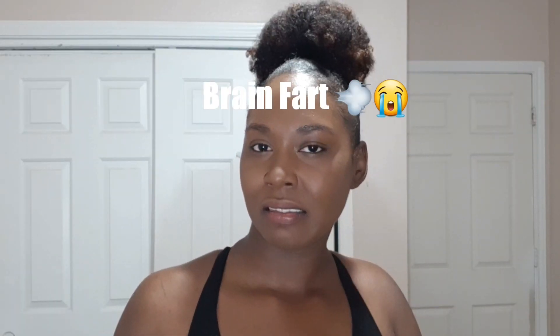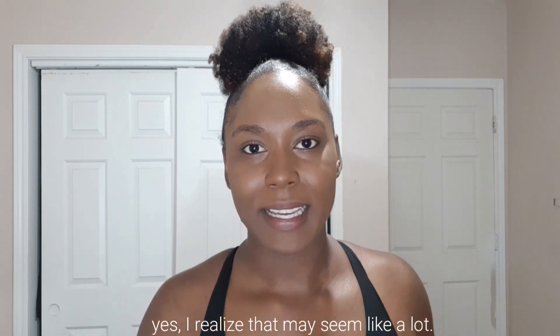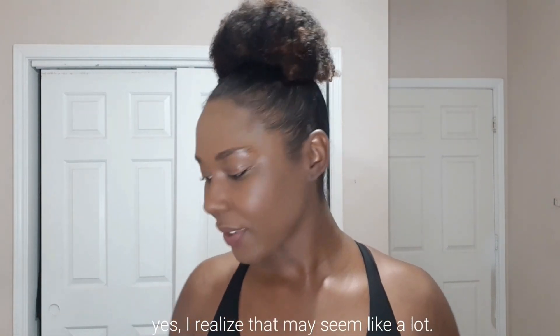Hey, my name is Hailey Marie and welcome back to my channel. Today I'm going to be doing a Zenni Optical unboxing. I love Zenni Optical — I get all my glasses from there. I have maybe six pairs of glasses from them, so this would be my seventh and eighth pair. Let's go ahead and get into them.